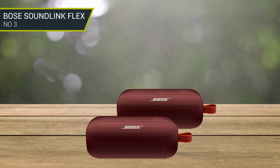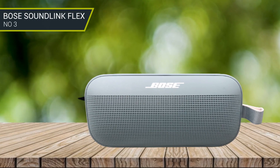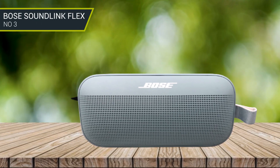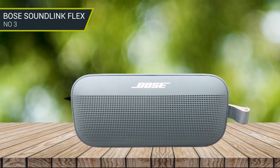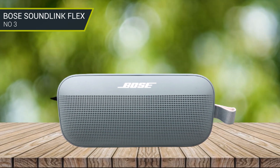PositionIQ detects the speaker's position and orientation and adjusts the sound automatically. One downside to this speaker is that Bose uses the older Bluetooth 4.2 standard, meaning this speaker can only offer Bluetooth connection up to around 30 feet.